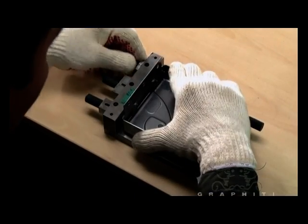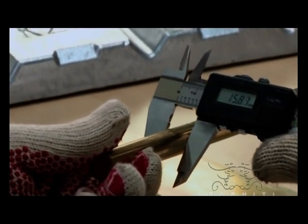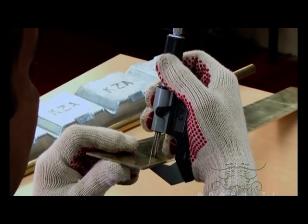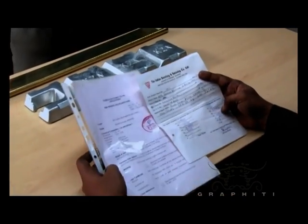The body is checked with the gauge, the brass extrusion is tested with a digital vernier caliper, the thickness of the nickel silver strip is checked with a digital micrometer, and the mazac ingots quality certificates are verified.